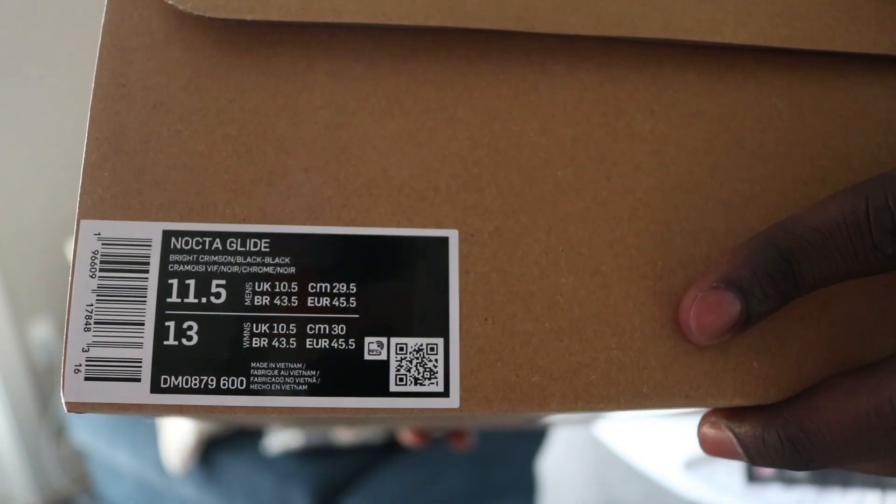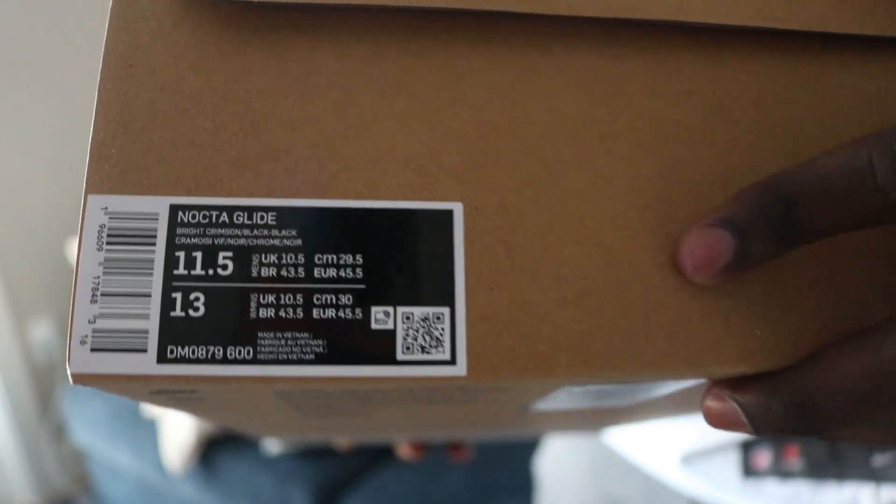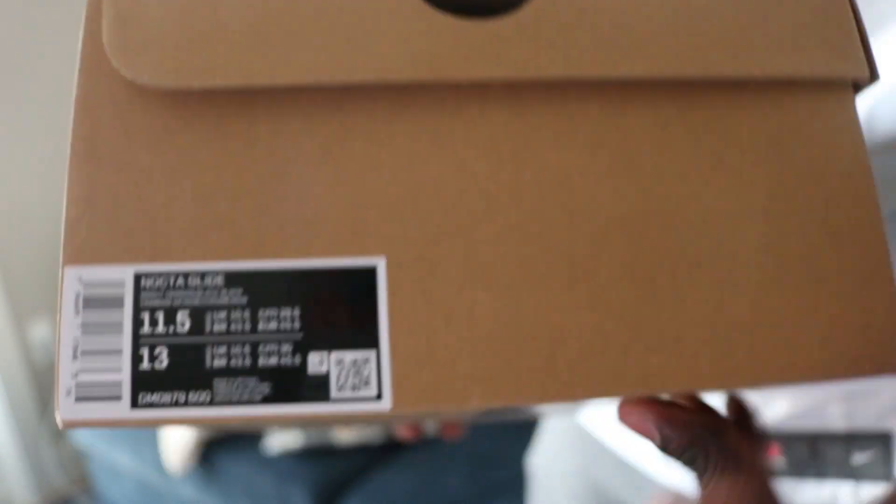We got something else in here that came in the same one. Get that zoom in for you. Eleven and a half. Nike Nocta Glide. The Drizzy Boys.